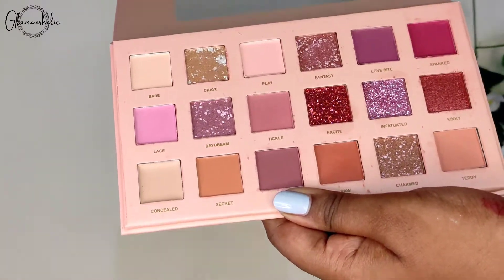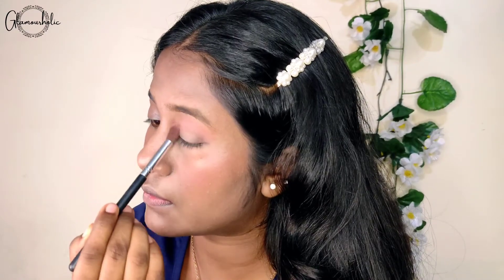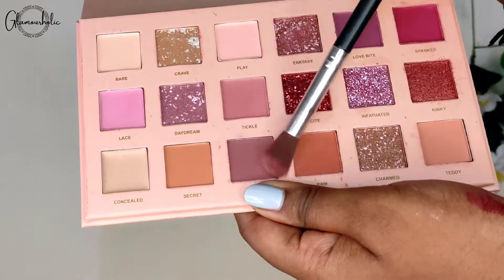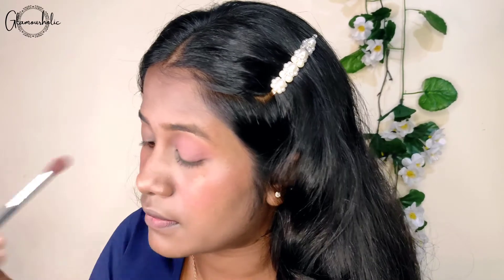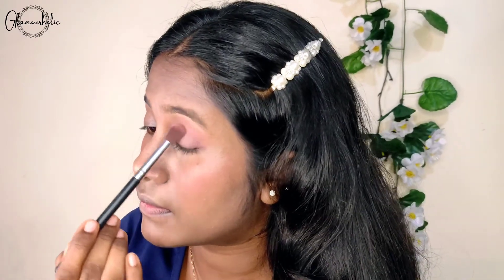First of all, I use a light pink and I put it on my crease area. Then I use a rosy pink color which is a little dark comparatively to the first color I used. I put it in the same area so that our two colors blend well.